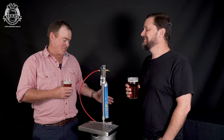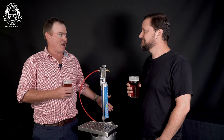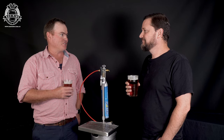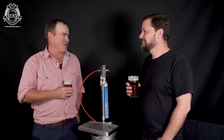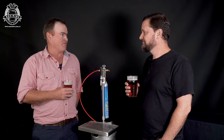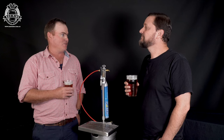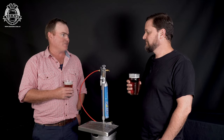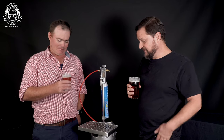I wanted something that had off-the-shelf gas, because at two o'clock in the afternoon if you run out of gas, it's much easier just to fly to the local service station or supermarket and away you go again. We've had a few different prototypes and now, thanks to KegKing, with this new model it's looking absolutely superb. I'm really enjoying using it.